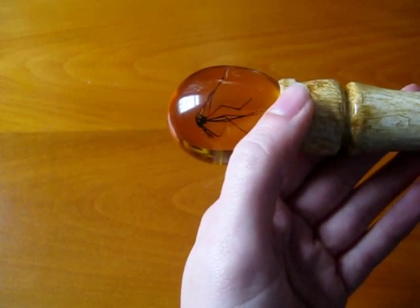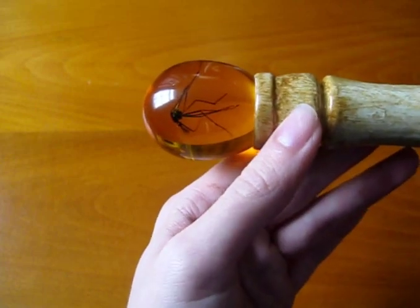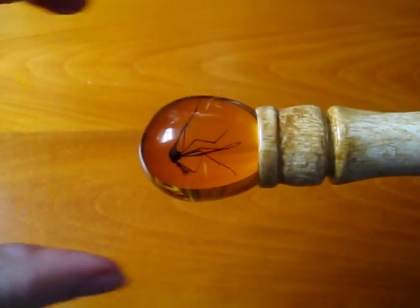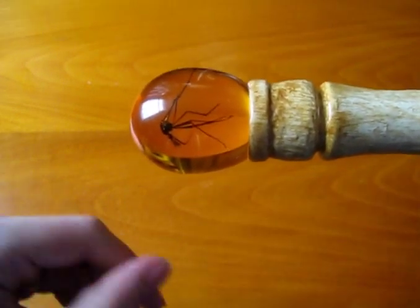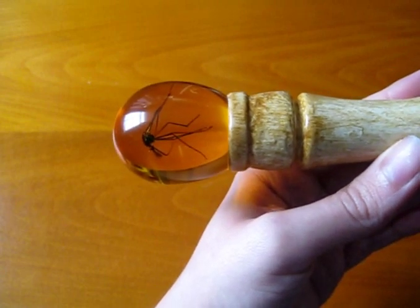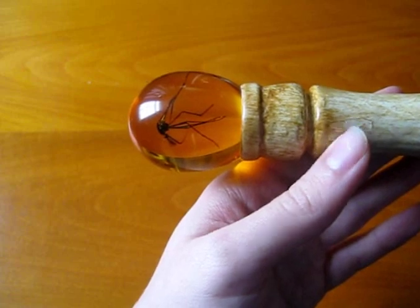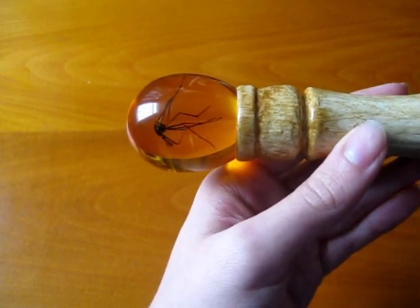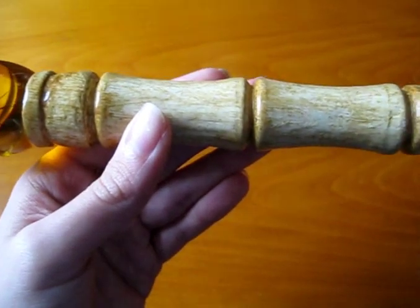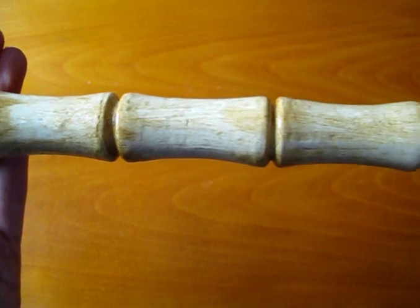The other thing I love about this cane is the way the egg is nested in the top. A lot of replica canes nest the egg a little bit higher than the cane shaft, and that's not right. The hero canes we see on screen are nested quite deep in the shaft, and Gavin has got that spot on.